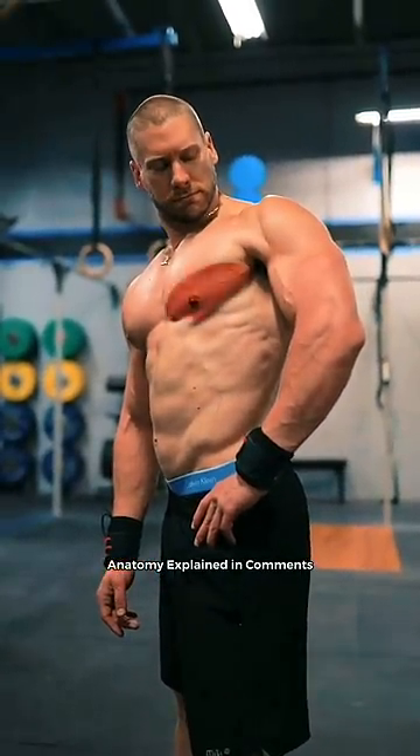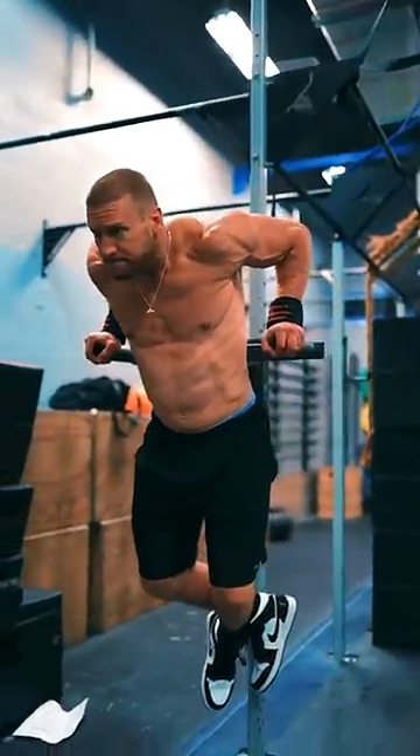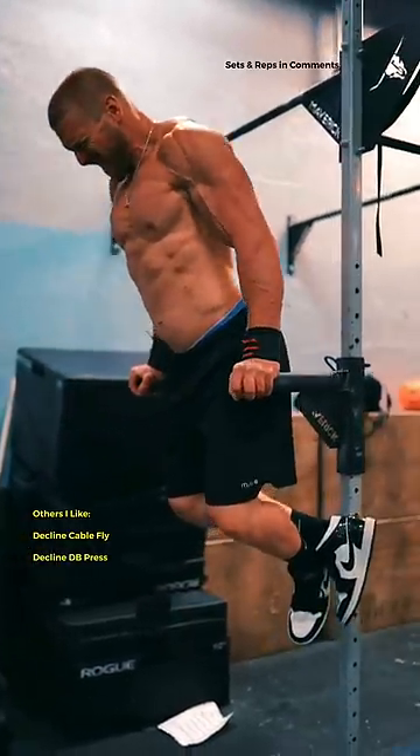First, the lower abdominal head. One of the best exercises for this is the leaning chest dip. Take a little bit of a wider grip on the bars and slightly lean your torso forward. Actually looking at the floor can help.